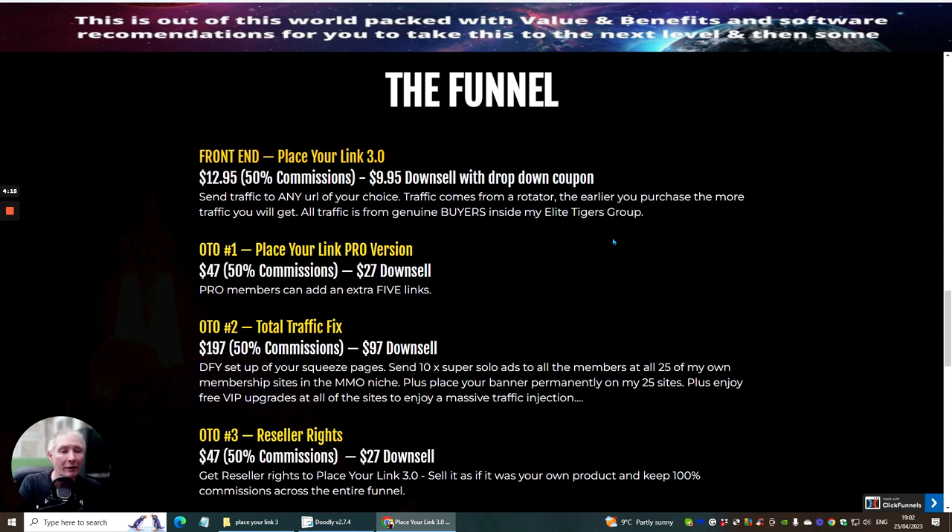OTO 2 is Total Traffic Fixed at $197 with a downsale of $97. It is done-for-you and sets you up with squeeze pages. It sends 10 super solo ads to all members of all 25 of Dawood's membership sites in the Make Money Online niche, places your banner permanently on 25 sites, and includes VIP upgrades at all sites for a massive traffic injection.